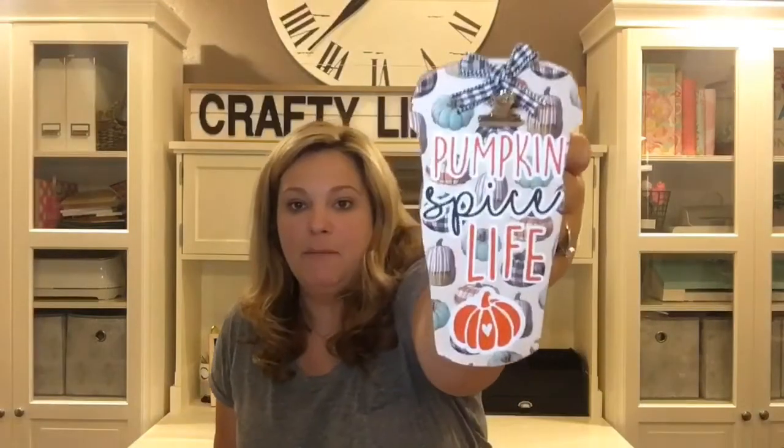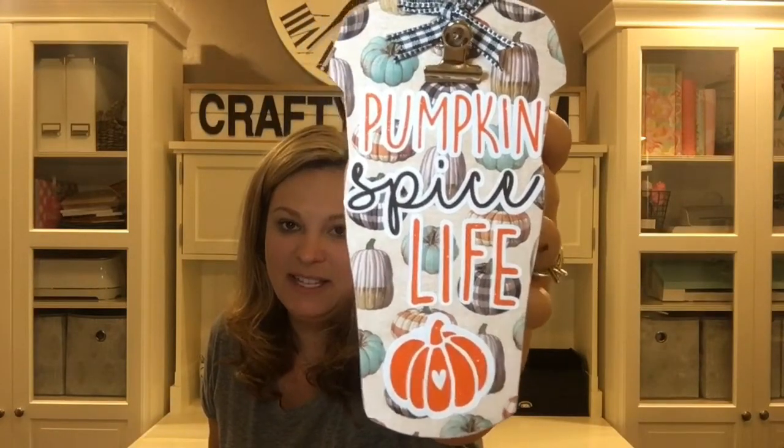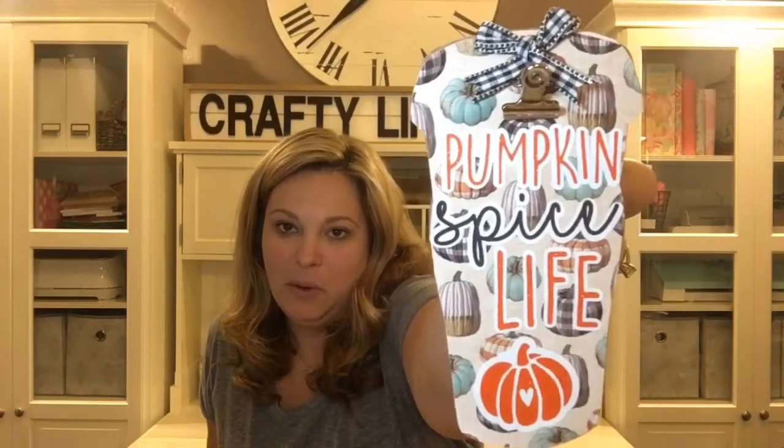The first DIY is this coffee cup picture frame stand — super cute. It features an SVG file I created that says 'pumpkin spice life' with a little pumpkin with a heart on it. I got this little stand from Dollar Tree; it had a design on it I wasn't crazy about, so I redid it. You can put it on your desk or coffee bar, and clip a picture frame or even a Starbucks gift card on it.